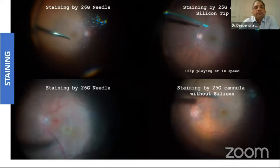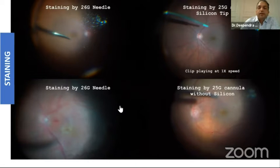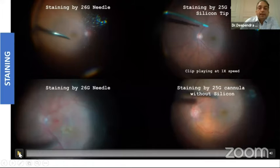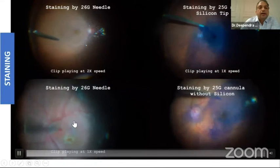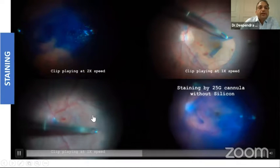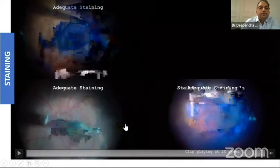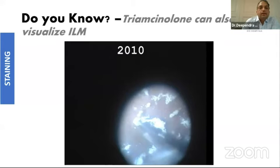Another tip: many times you don't get a good quality silicon tip. You can very easily use a 26 gauge needle instead. The biggest advantage is it is almost always available, you can use a new one every time, and another advantage is it will not drag the vitreous when you are introducing it into the vitreous cavity. The staining you get — even if it is not reaching very close to the retina — is good enough. You can see on the left side staining by needle and on the right side by soft tip — quite comparable.